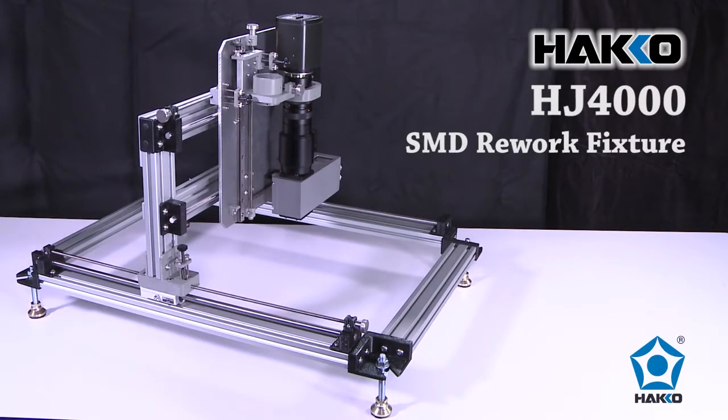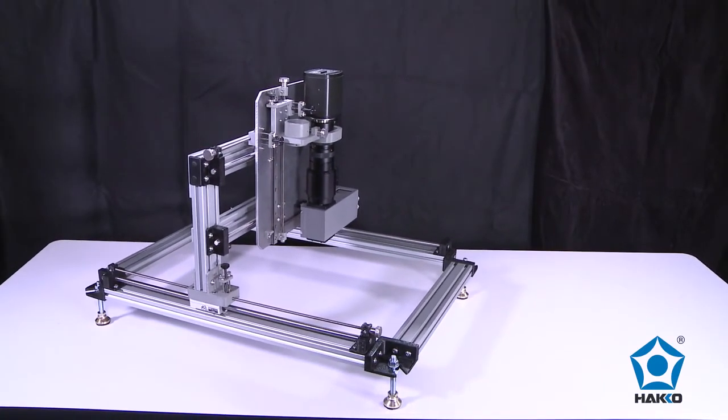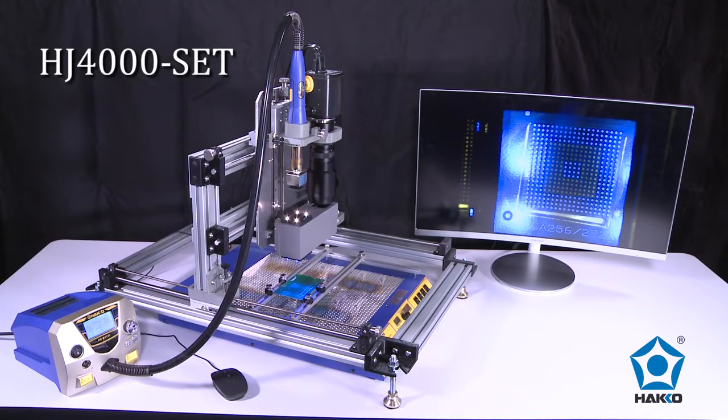The HAKO HJ4000 SMD Rework Fixture is a cost-effective solution for manual SMD rework using split vision alignment precision, and can be used with select HAKO hot air rework stations and IR pre-heaters for a complete low-cost SMD rework system.